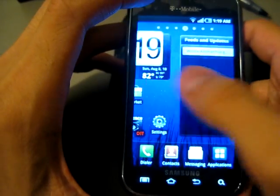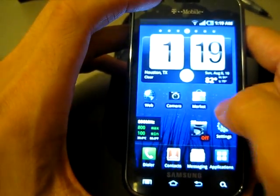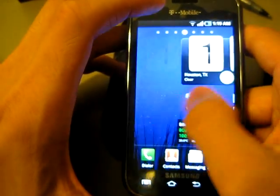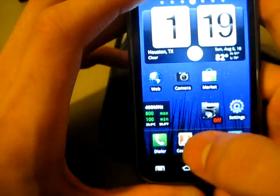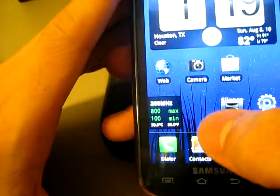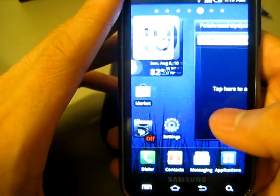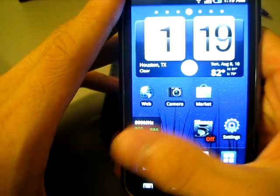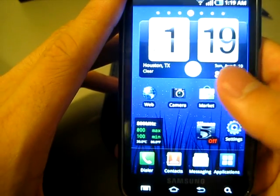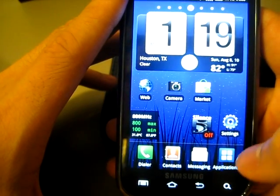It's just the standard look. All it is is just rooted, but a key feature with rooting is what you see right here — it's called SetCPU. Pretty much it allows you to overclock or control your processor speed, so it'll allow you to save battery life. I've seen an increase of battery life of about an hour or so.